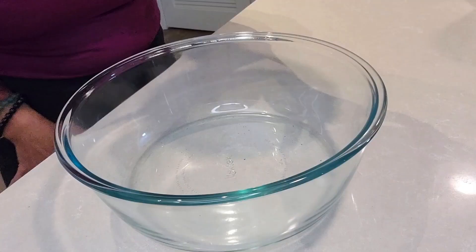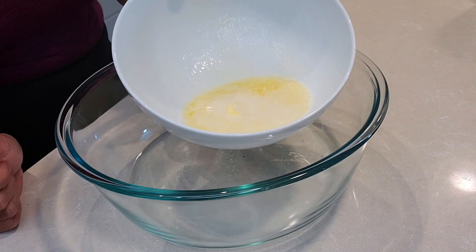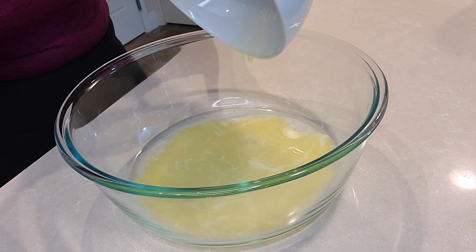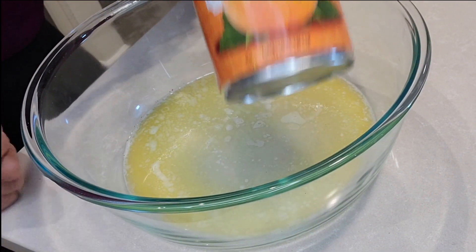Just put the dry ingredients aside and grab a bowl for your wet ingredients. We're going to make our pumpkin oat bars nice and moist — you know, wet is one of those words you can use in and out of the kitchen, but moist, just keep it in the kitchen. In a large bowl, just three tablespoons of unsalted butter that I melt in the microwave. One cup of canned pumpkin — not the pumpkin pie filling.